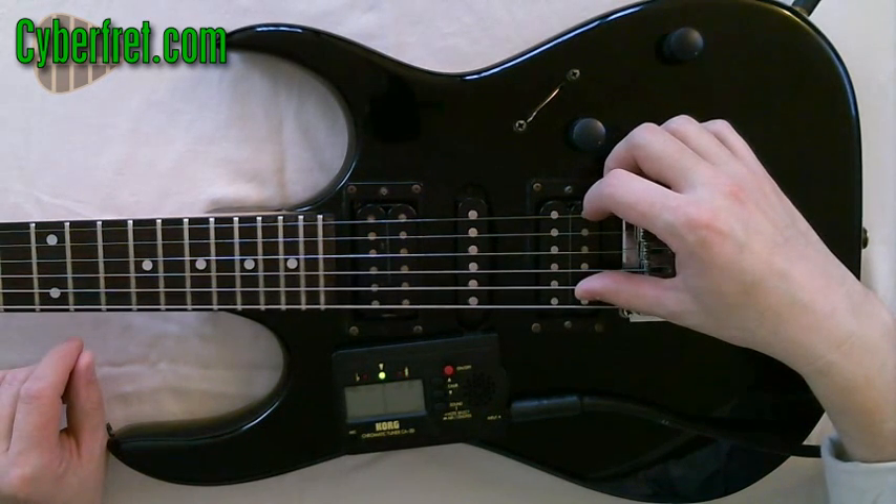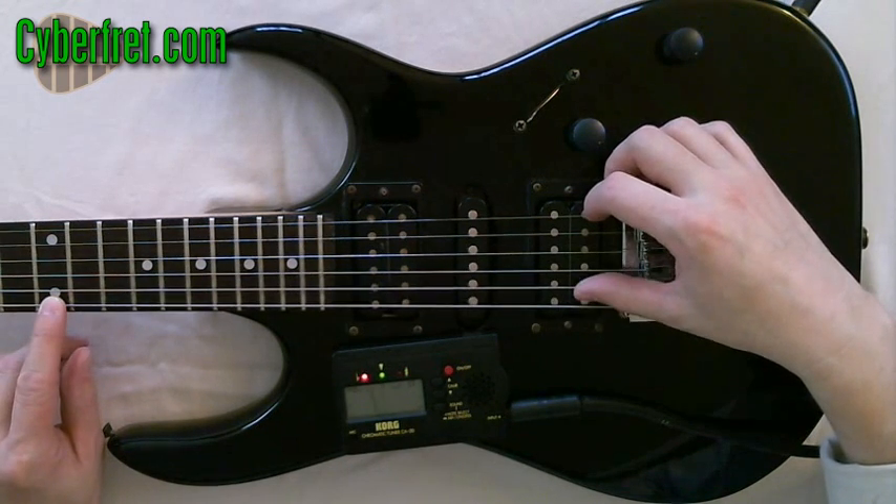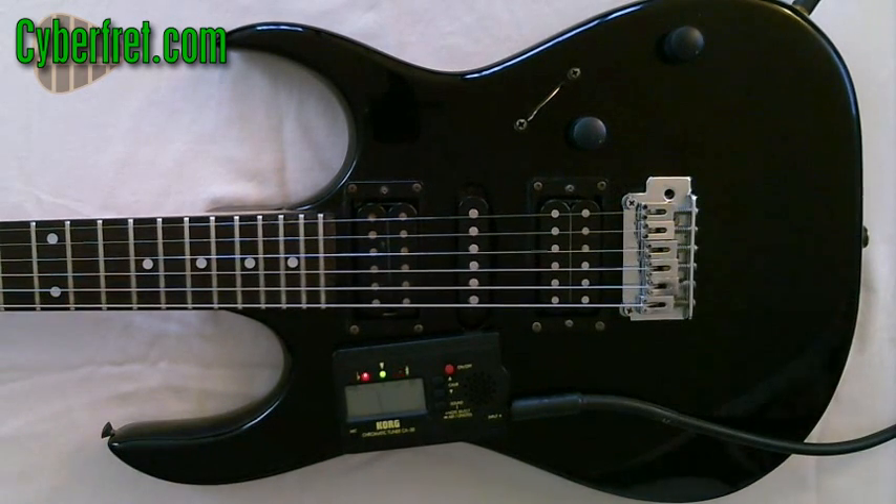When I play the sixth string open, it's in tune. But when I play that 12th fret, it's not in tune — it's a little bit sharp. And that's because I've messed it up so I could show you how to set the intonation here.